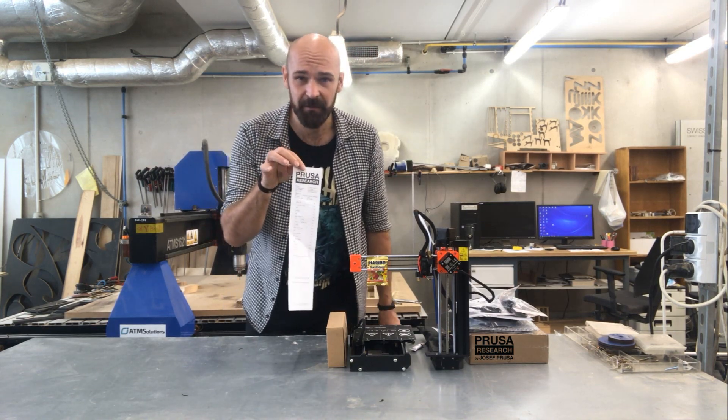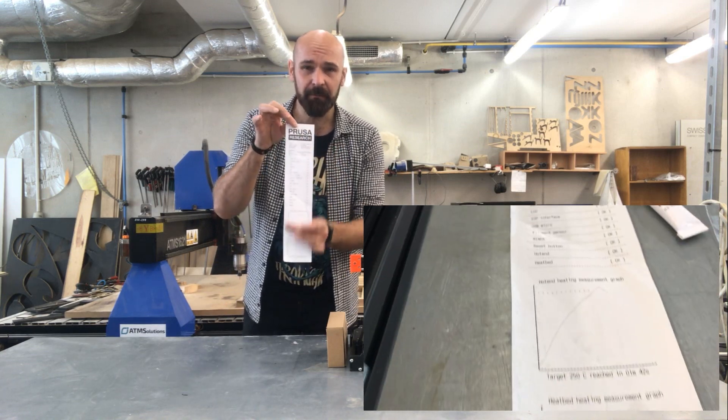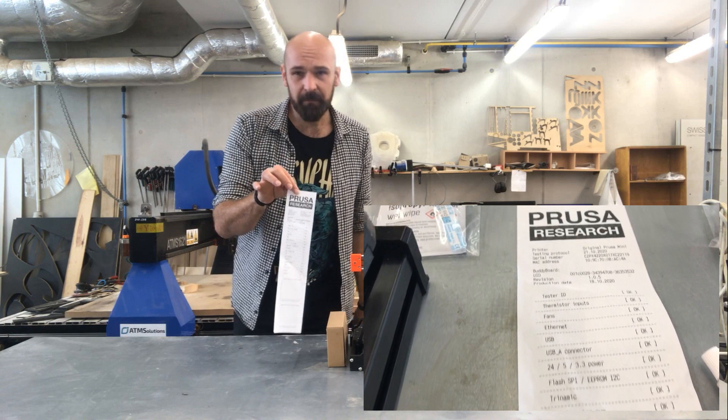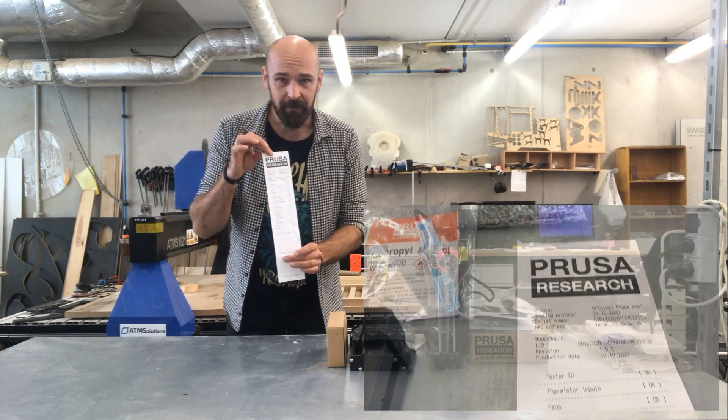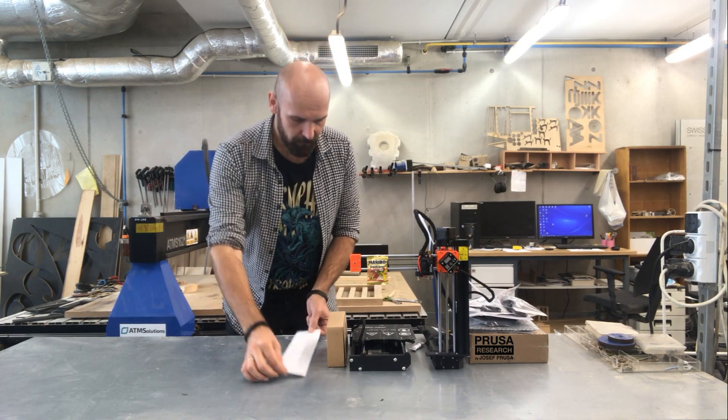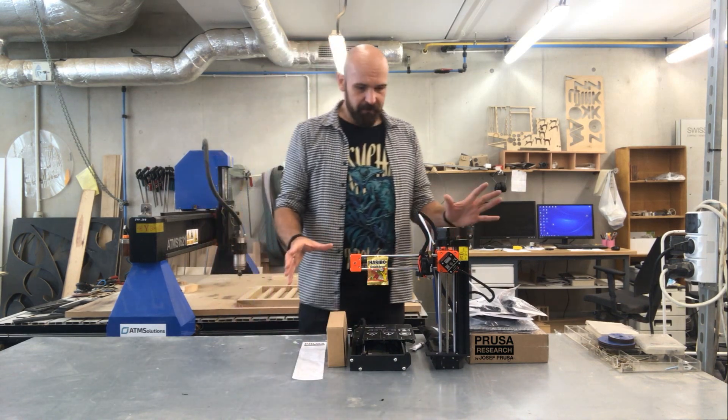They test the printer before they send it to you, and they actually give you the protocol with each detail of the printer. This is great because it's proof that everything is okay.